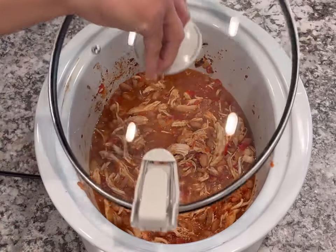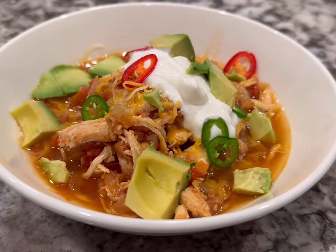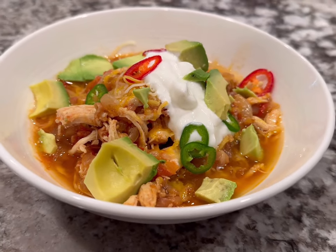The toppings that I love are either Greek yogurt or sour cream, shredded cheese, diced fresh onions, jalapeños, hot sauce, and avocado.